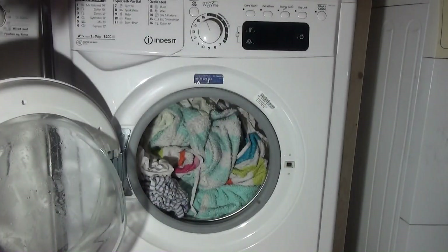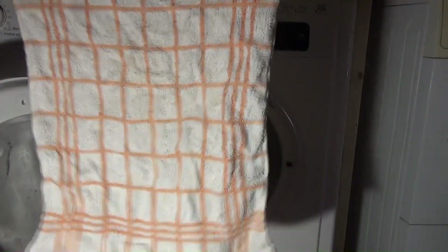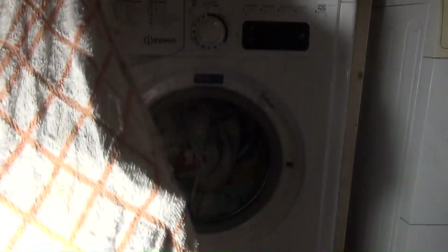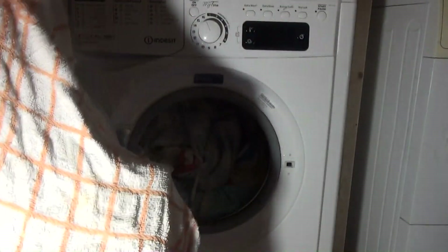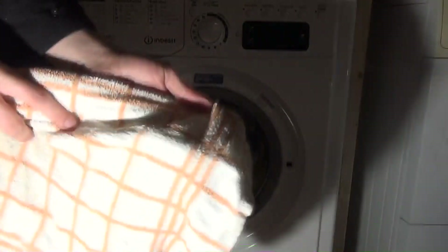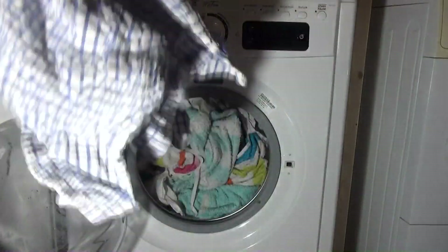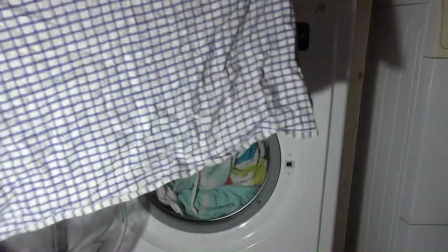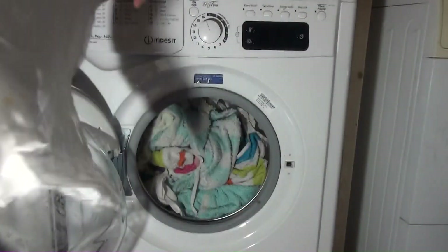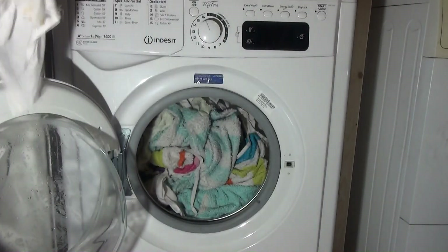That's not bad actually, that's quite clean. There's a bit of a stain here still. The thing is though, we're only just about adding enough Daz for the load. So I'm not too surprised that some of this isn't spotless. Again, these are rust marks - rust marks don't come out.